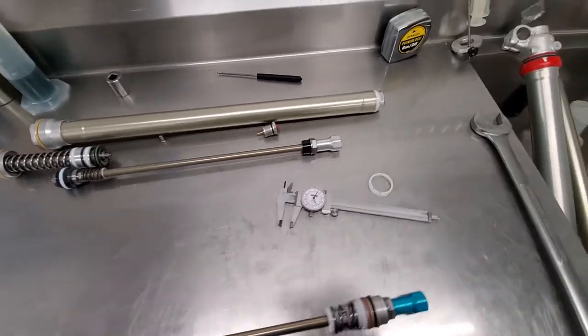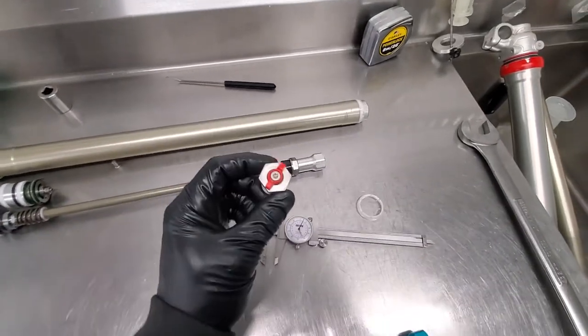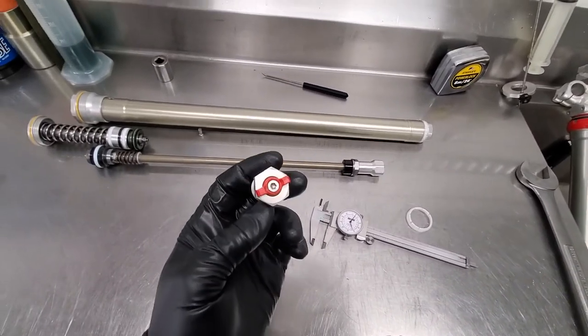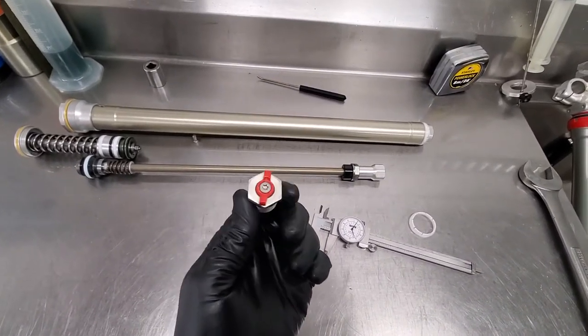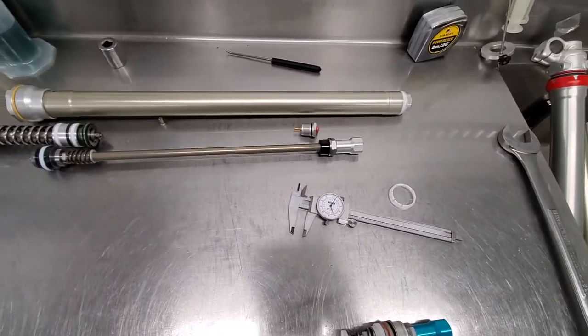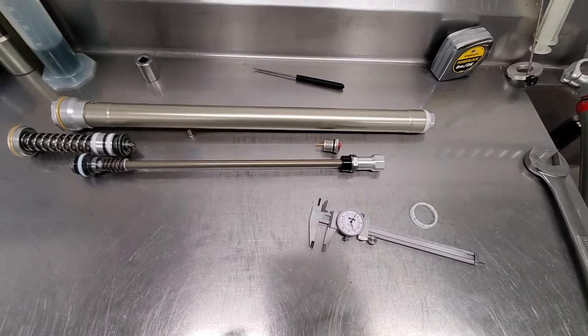Externally, the first thing you're really going to notice is the toolless adjustment. This is going to be the damping side of the fork — right bottom side leg. That's pretty sweet, definitely a welcome change on that for sure.